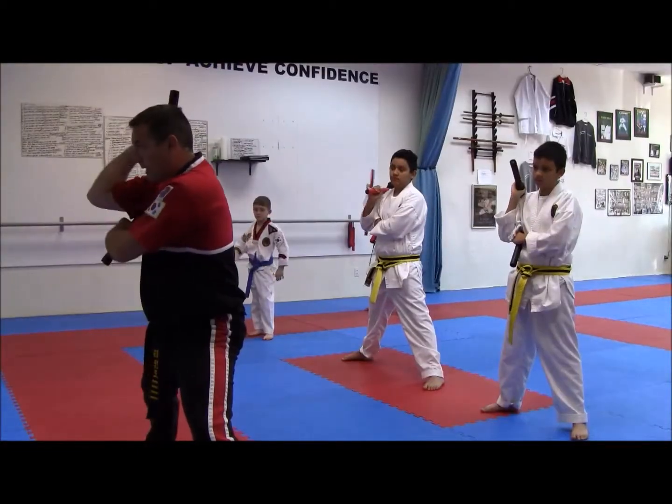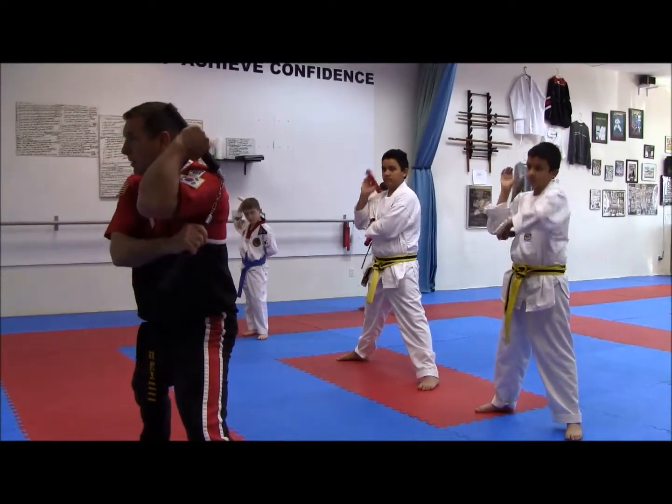Right shoulder, simple up, catch. Left shoulder, catch.